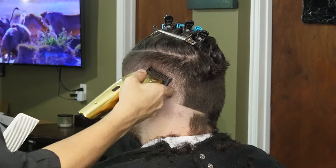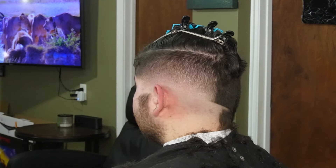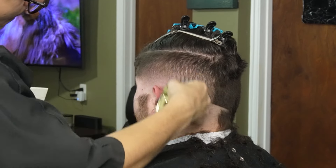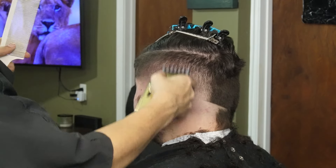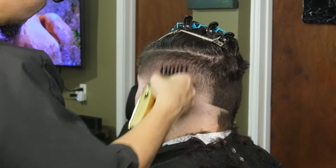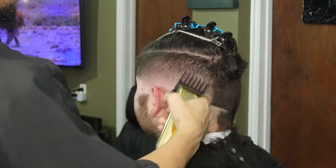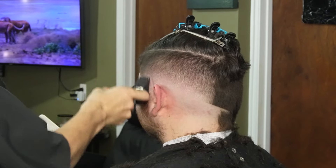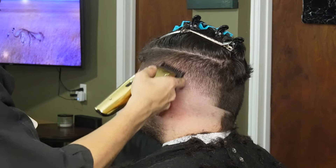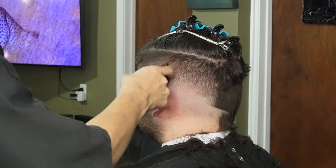Now we're going to go back to our previous guards and detail as much as possible. Here I'm using the one guard all the way open and its corners to lighten up a dark spot.